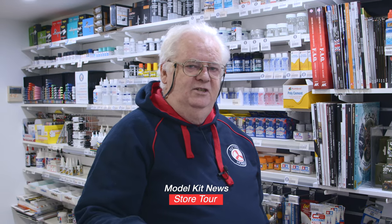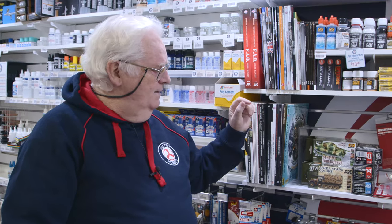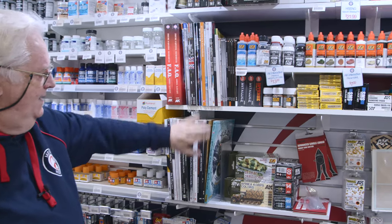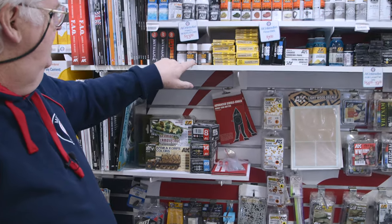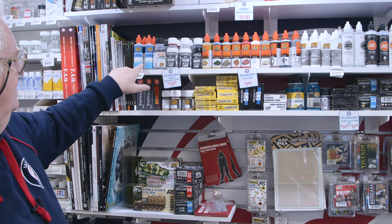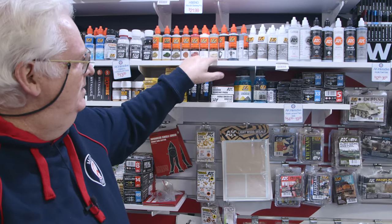Just a quick one — we've had a really good restock of AK paints, accessories, and books. There's lots more books back in, along with AK weathering sets, detail sets, paint sets, pigments, metallics, thinners, the AK thinner, and their primers which are really really good.